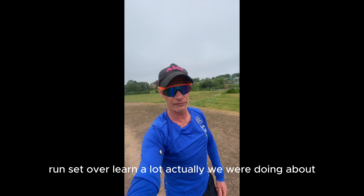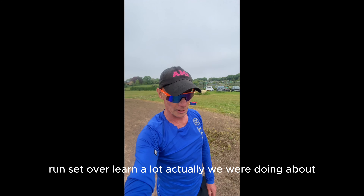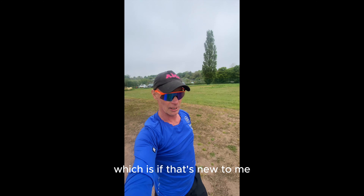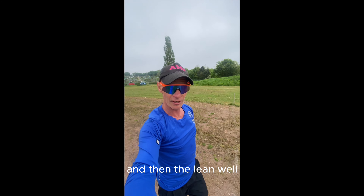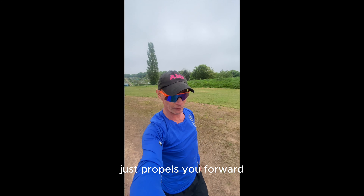That's it, run set over — learnt a lot actually. We were doing work on moving your feet faster so you're actually going faster without the extra effort, which is new to me. It's incredible how much it benefited. And then the lean — I knew about the lean, but leaning forward with fast feet just propels you forward.